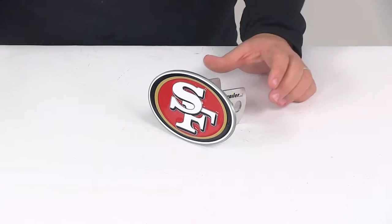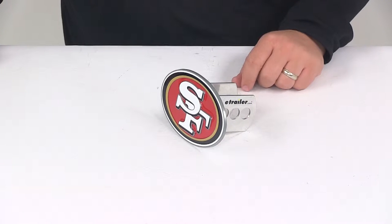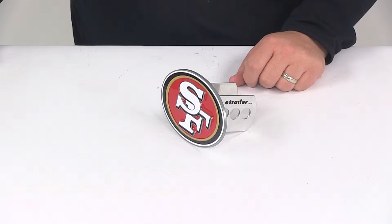Today we're going to be taking a look at the San Francisco 49ers NFL 2-inch Hitch Cover. This hitch cover is going to allow you to show your team pride. It's going to add a clean finish look to your hitch and it's going to help keep dirt and grime out of your hitch.